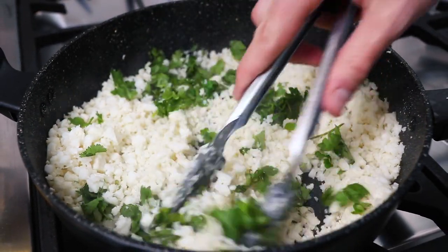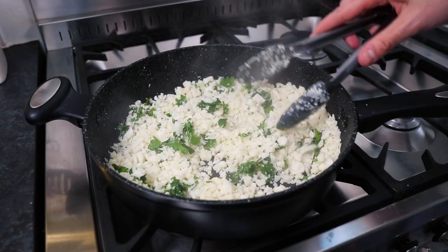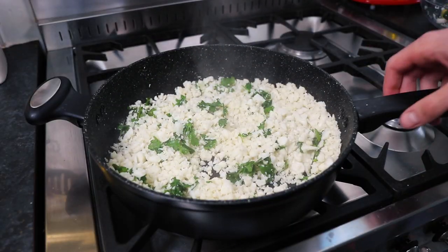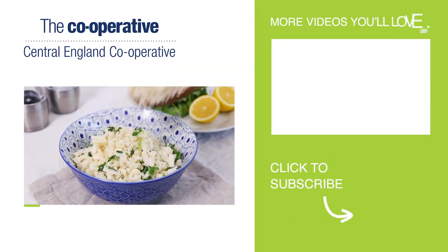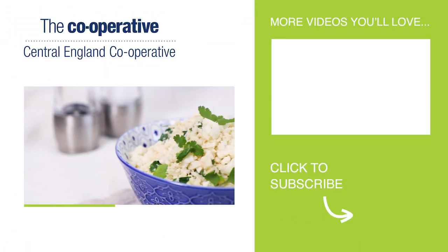Remember you can use all kinds of herbs and spices to make your cauliflower rice taste just how you like. And there you have it, that's how easy it is to make this delicious and lower calorie alternative to rice in a matter of minutes.